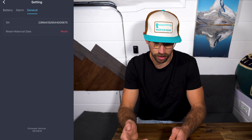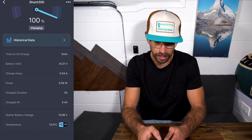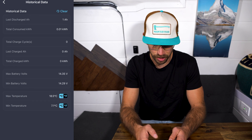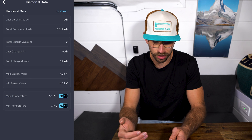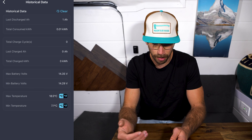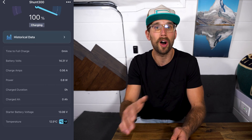Then we have general settings — you can reset your historical data here and it also shows you the serial number. You can also go into historical data and see when you were last charged, total consumed power, total charge cycles, last charge amp hours, total charge kilowatt hours, max battery volt, min battery volt, max temperature, and min temperature. So this is awesome.